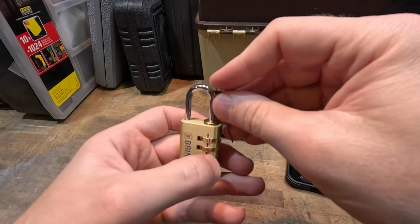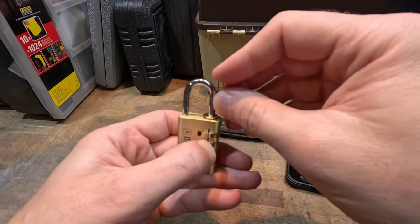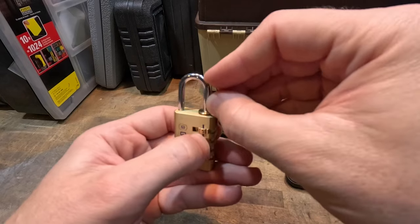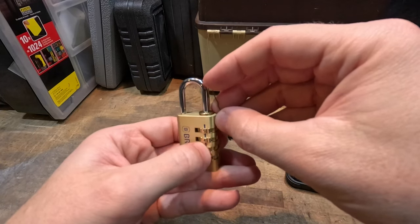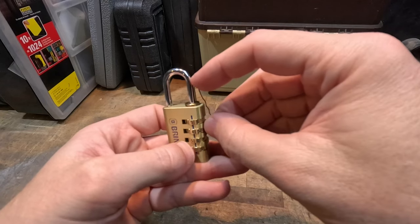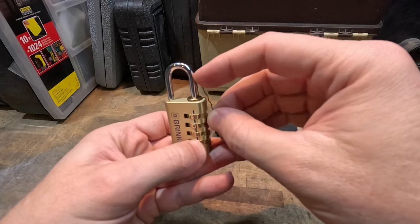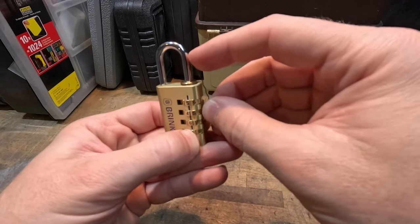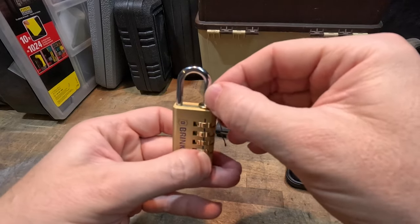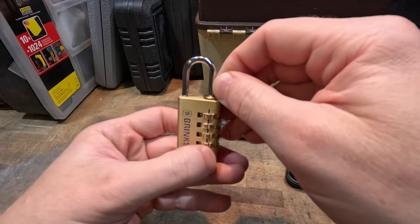Just keep working your way down. See how that top one wants to move a little bit — it just went down one more. Work your way down — just went down again. Keep working your way down. It's getting a little hung up; I'm not sure if it's catching right before it drops or what.